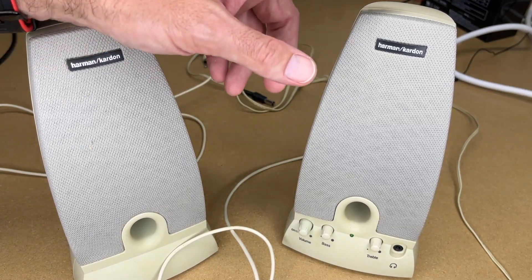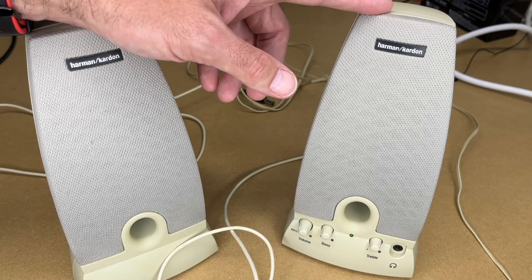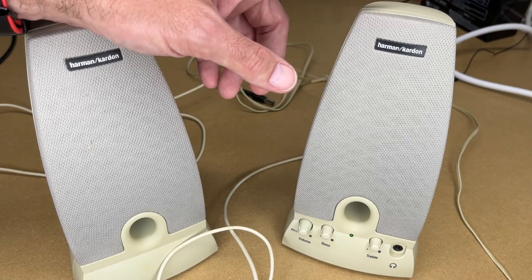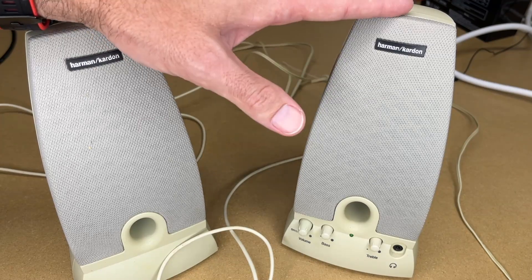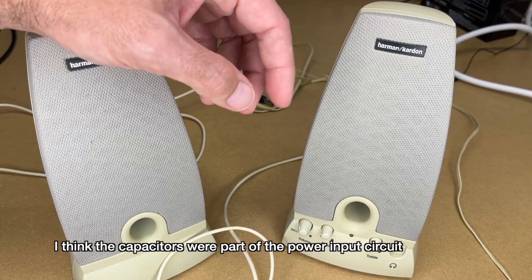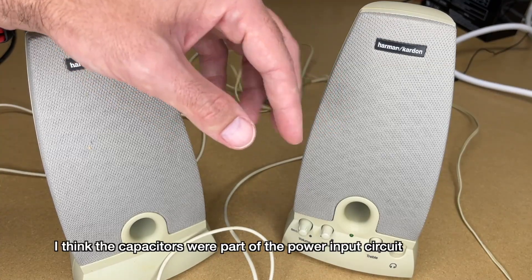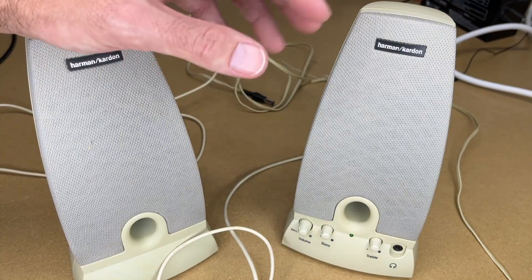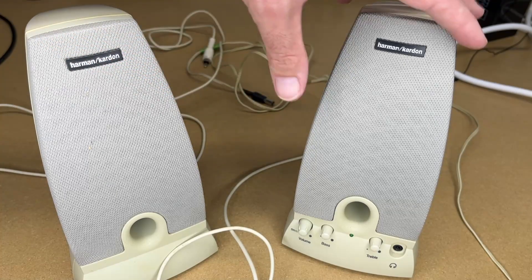Welcome. In this video I'm going to be doing a repair on these Harman Kardon HK195 multimedia speakers. If you find this video helpful and want to use the repair parts used in this video, I'll put a link to those below in the description. This repair is already done, but I'm going to jump back into where I was repairing it. The problem was that the capacitors on the amplifier were bad — one was bad, but I ended up replacing three and that fixed the problem.